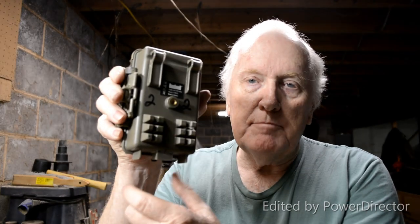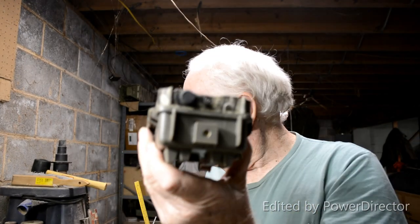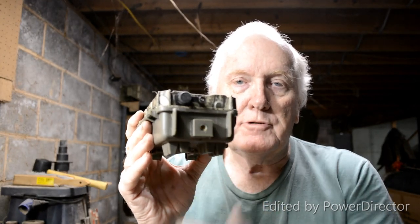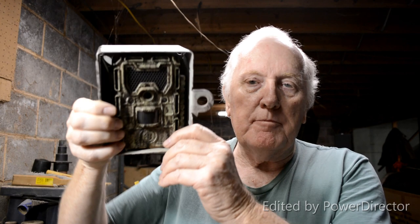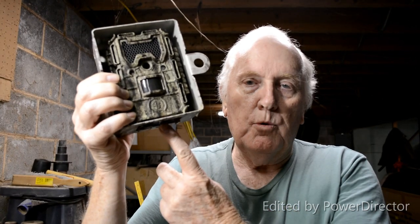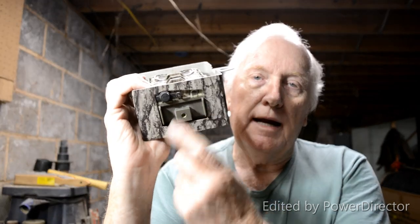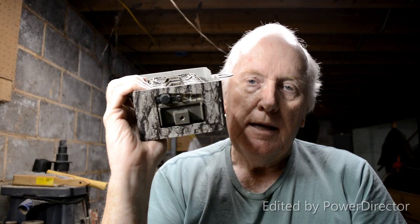The next change I made is on the bottom. On the back of most trail cams there's a quarter-inch place to screw in. What happened was my quarter-inch eye bolt was screwed into the bottom of the trail cam, and when I went to adjust the tilt of the camera within the security box, I bent it and broke that out. I've super-glued that back in, but this is another change we're making.